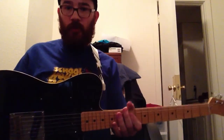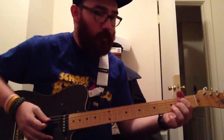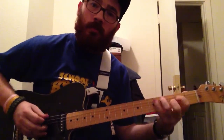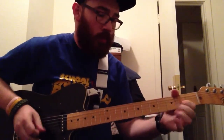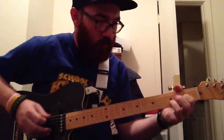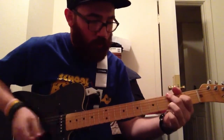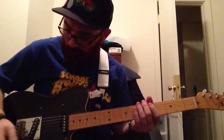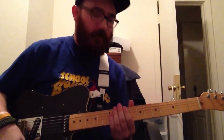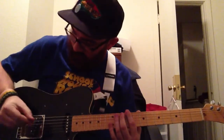It sounds really great. I'll just give you a little demonstration. That's the bridge pickup. I'm on a Spyder 3 amp. I know it's not like a great amp or anything — it's just for me to practice in my bedroom.